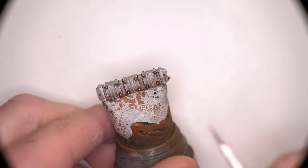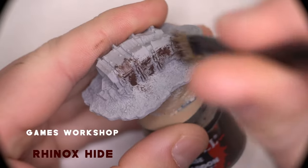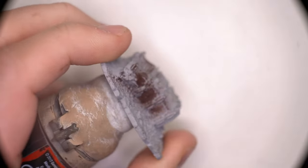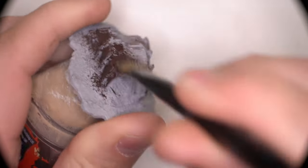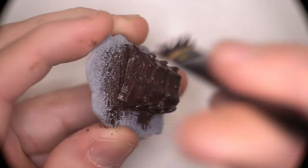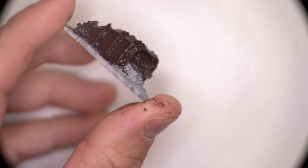Let's move on to the crate. If we're going to recreate the rusty finish of the crate from the box art, we first need to lay down some colours that imply rust. We're going to be using a chipping medium, and the way that works is you're going to have to put down some base colours first before applying the chipping medium. So let's go with Rhinox Hide.